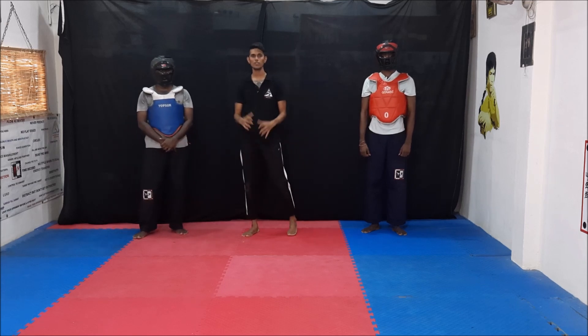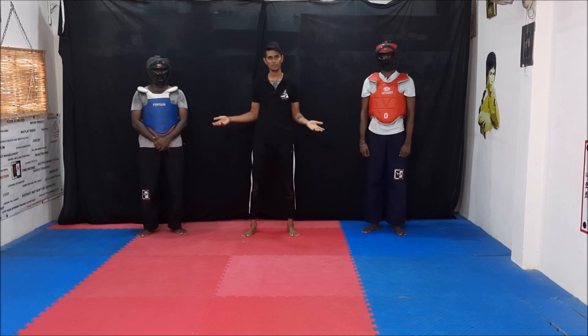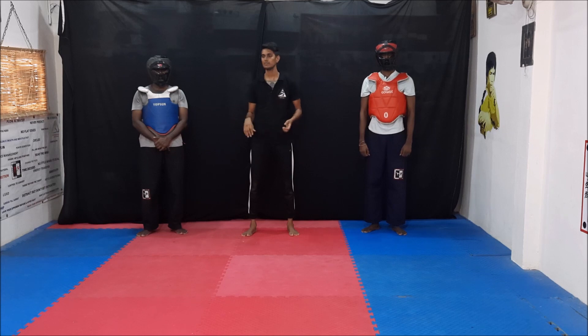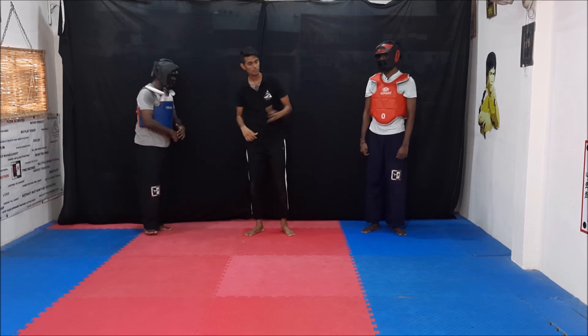Hi friends. This is Guru Mani and today I am going to show you how to fight with two guys. It's like fighting with multiple guys but I don't have more students to play with me. This is my student Karthik. This is my student Chandu.